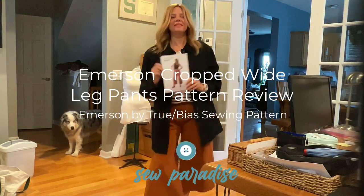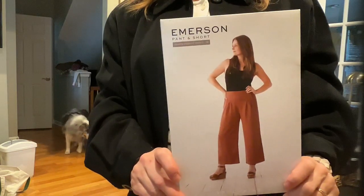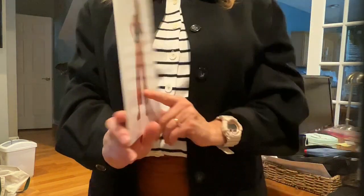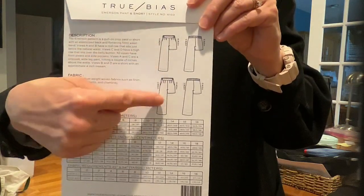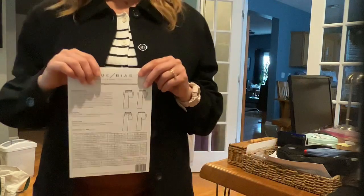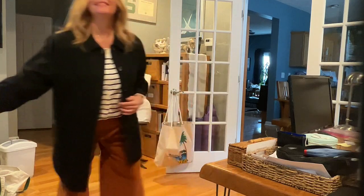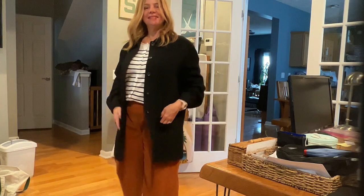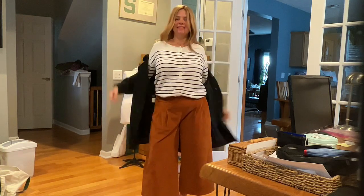I'm going to give you a pattern review today of the Emerson cropped wide leg pants. These are a really nice pant that come in two rises - a regular rise and a high rise - and they also come in shorts as well. They have a back elastic waist. I'm wearing them right now with an oversized vintage blazer slash chore coat from my mom's wool - it's got cuffs on it like shirt cuffs.